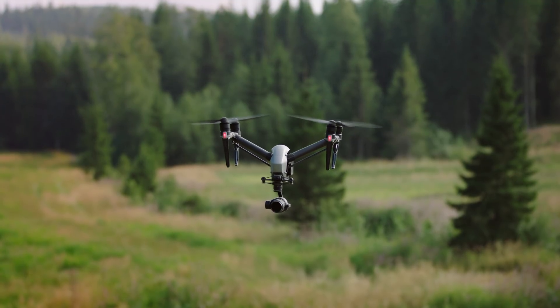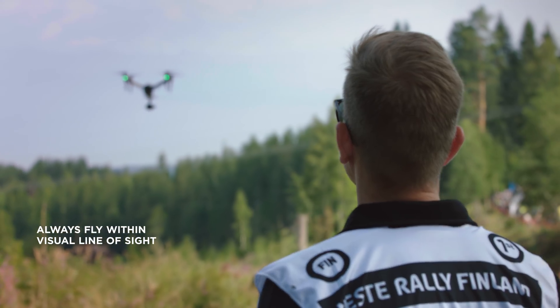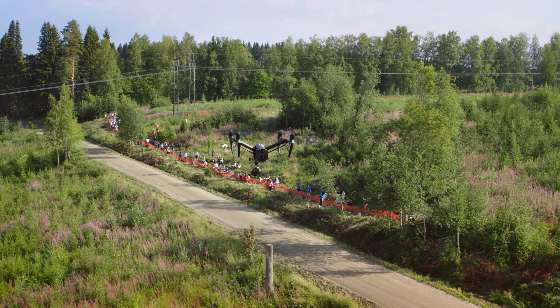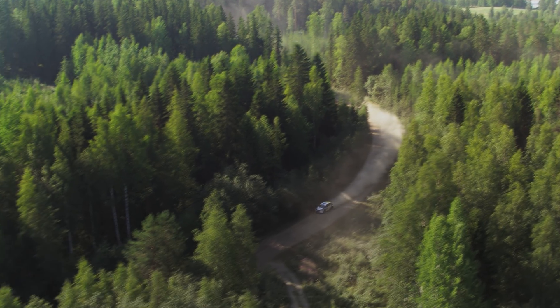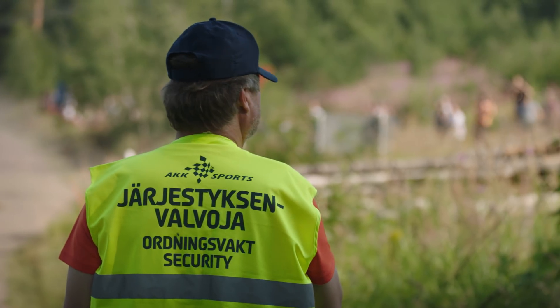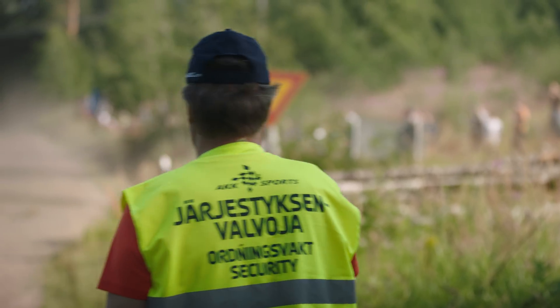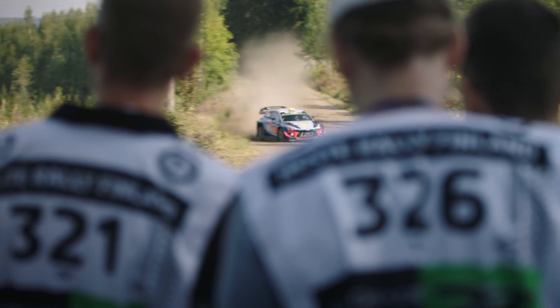Even though the FPV camera of the Inspire 2 is helpful when navigating and flying, it is crucial to always fly within line of sight. If the drone team's position does not allow an unobstructed view on the approaching cars, it can be helpful to have an assistant in a different location cueing the team in via radio. Otherwise you can listen to the sound of the car to time your movement.